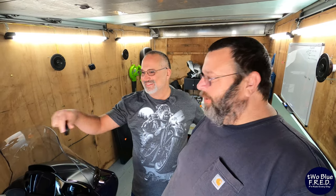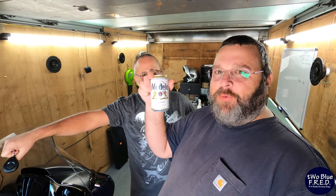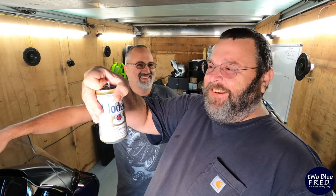Hey guys, 2BlueFred here. Today we're gonna show you how to change the battery in your Harley-Davidson key fob. That sounds really simple — how many beers you think this is? Exactly one. We're drinking some good stuff today: Modelo. One beer install. Absolutely, let's get to it.